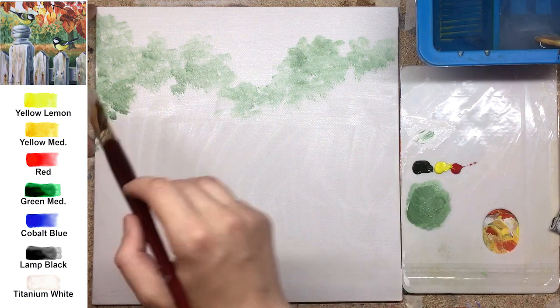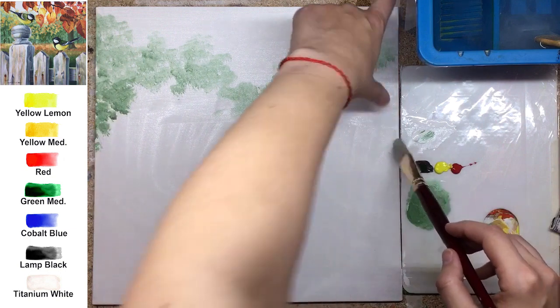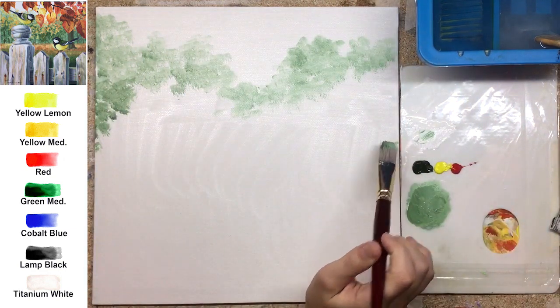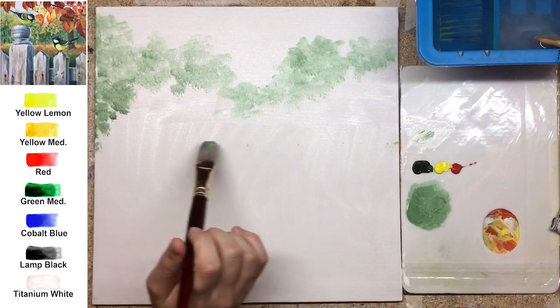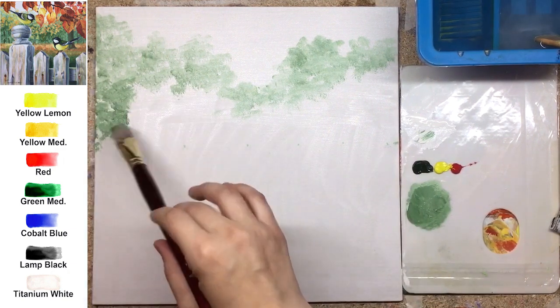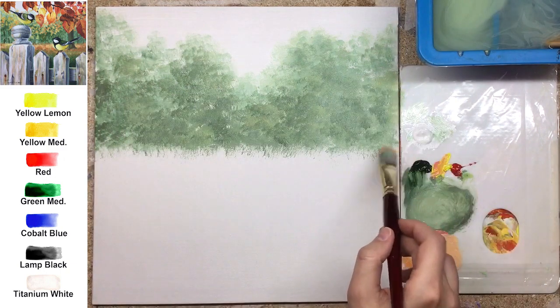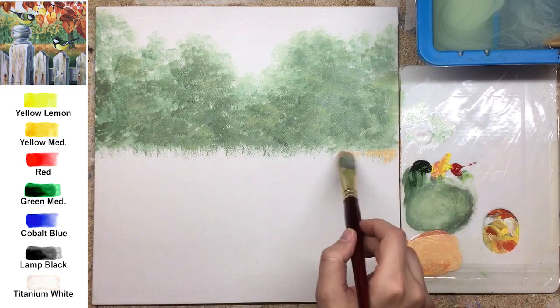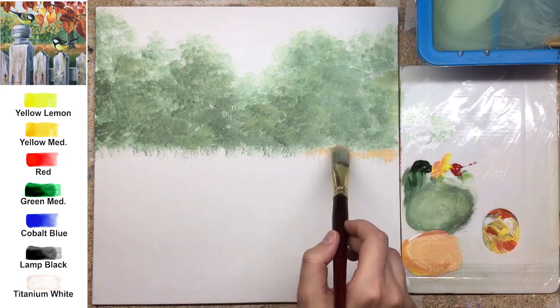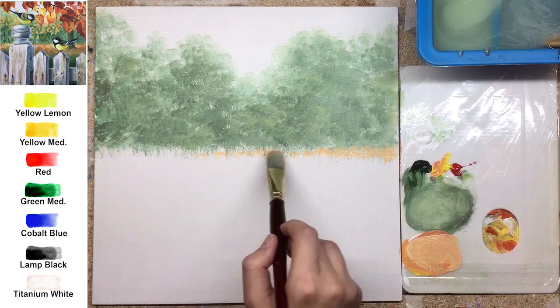We start with the background — the background here is a forest. It's the top half of your canvas. The canvas is 30 by 30 centimeters, which is kind of big, because later we will need that space for nice detailing in the foreground.